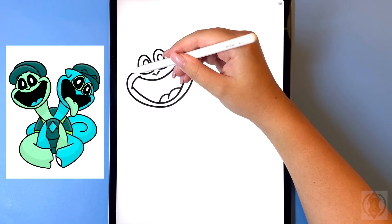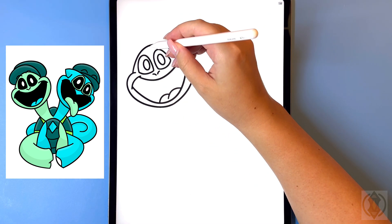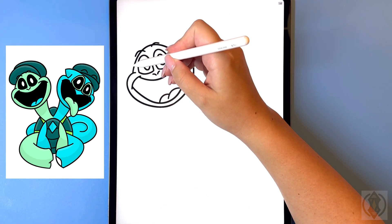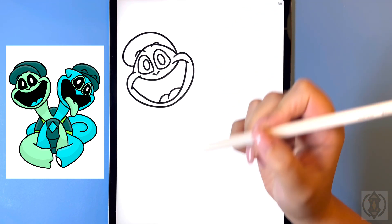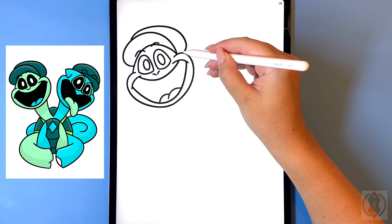Let's close off the top of the head now so on the left hand side we're gonna arch this line up and then down on the right, and then for the eyebrows we're just gonna draw in a curved line on both sides. Now for the top of the hat we're gonna curve this line around and then down, and then for the back of the hat we're gonna curve this line around and then in towards the cheek.